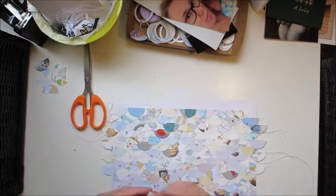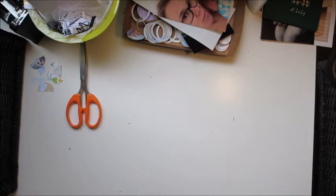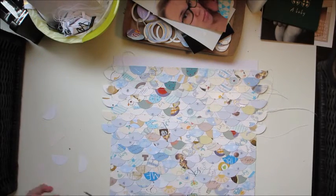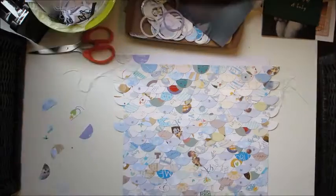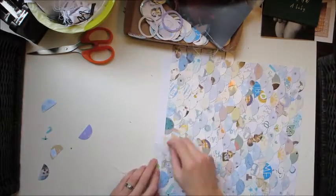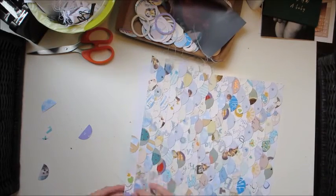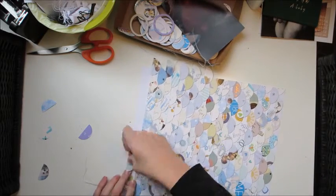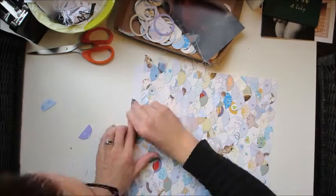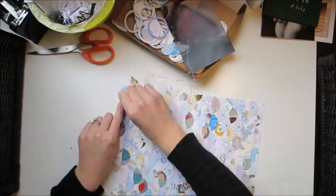Most of the time I didn't start with the very end circle that hangs over the edge, because I was worried I might not get it spaced in exactly the same place as the other ones. So most of the time I started with the second or third circle in and worked either way down the sides, just because I wanted them to be basically in the same position in each row.